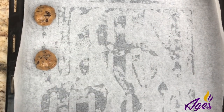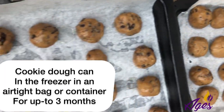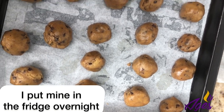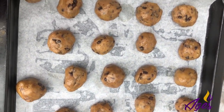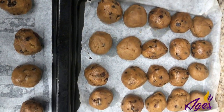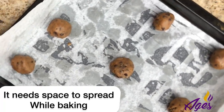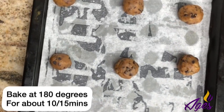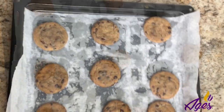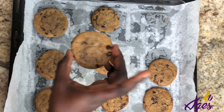Here are all the cookie balls I got from the dough. I'm not going to bake all of them right now — I baked about nine. I'll put the rest in the fridge to freeze, then the next morning transfer them to a zip-lock bag in the freezer; they can last three months. Make sure to space them out on the baking tray — if you don't space them well, they'll bake and join together, and you don't want that. This cookie smelled so good and tasted even better than it looked.